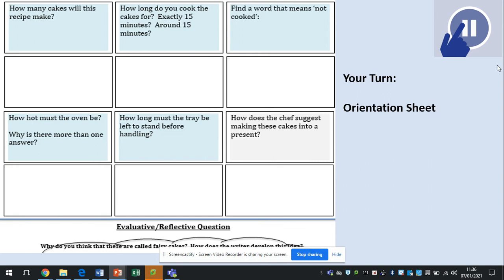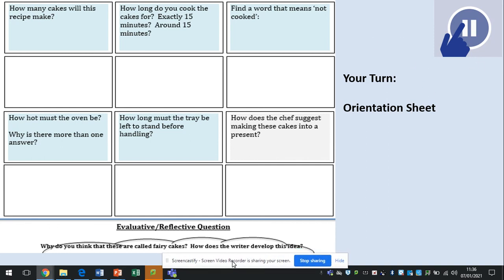Your task today is your orientation sheet, like you'd see normally within class. How many cakes will this recipe make? How long do you cook the cakes for — exactly or around 15 minutes? Find a word that means not cooked. How hot must the oven be, and why is there more than one answer? How long must the tray be left to stand before handling? How does the chef suggest making these cakes into a present? Your evaluative question requires a little more thought: why do you think these are called fairy cakes? How does the writer develop this idea? Look for clues that might refer to them in a magical kind of way. Good luck — see you tomorrow, bye-bye.